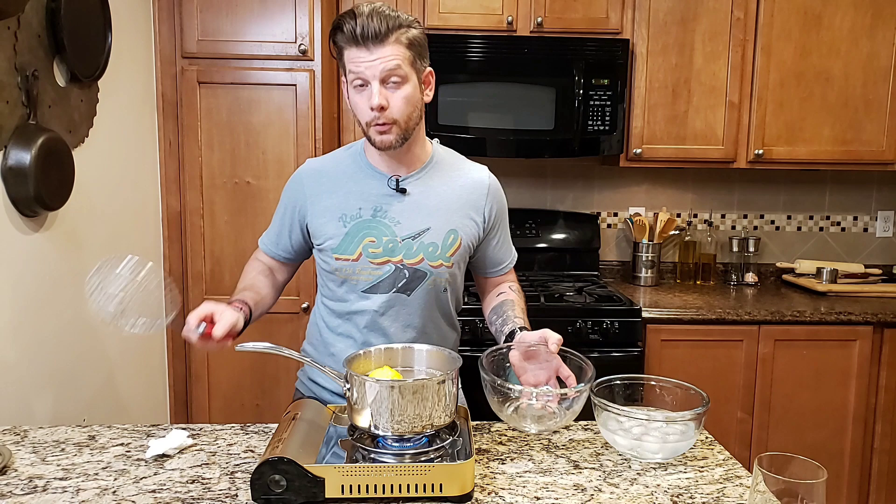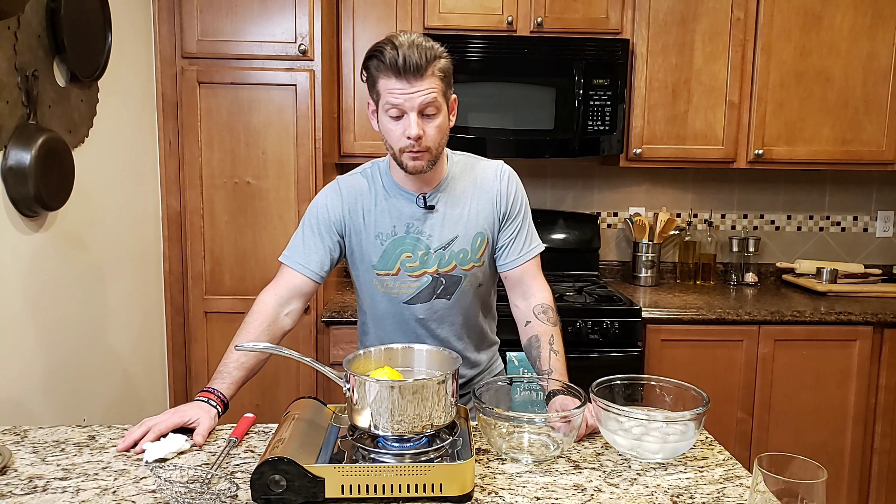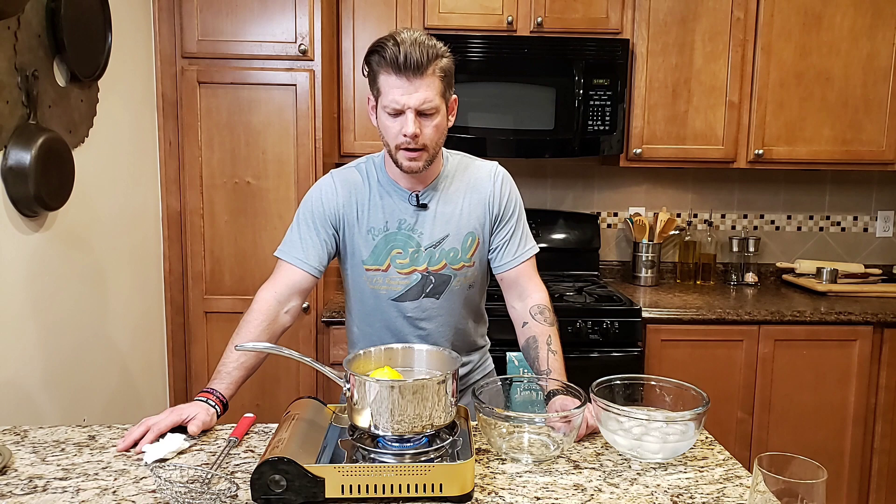Once it's boiling again, we'll do it for about three minutes. We don't want to make them too chewy — that's no good. We'll take it off the heat and submerge it in some ice water.